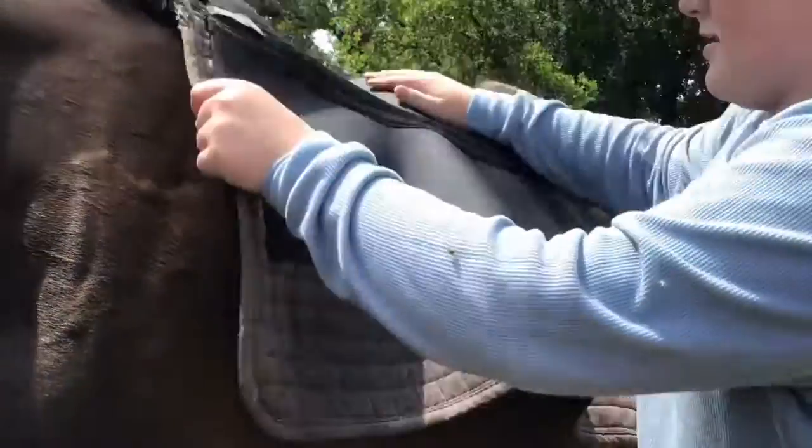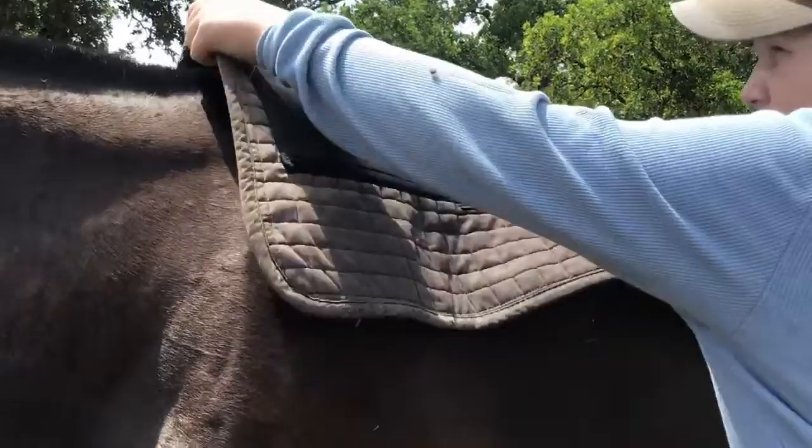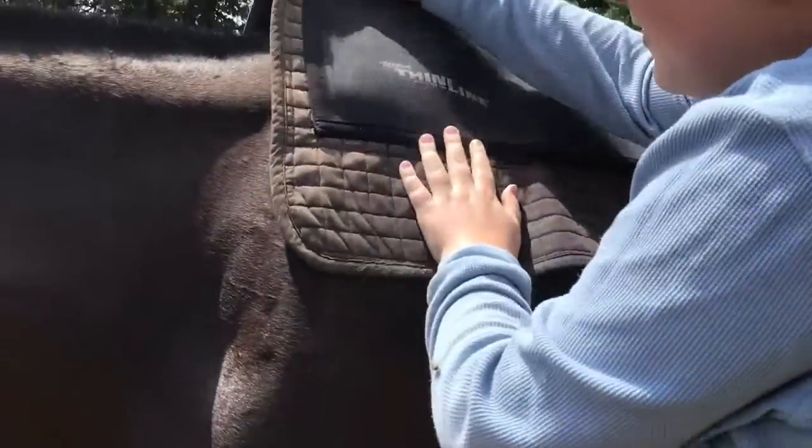Now it's time for the saddle. Grab your saddle and saddle pad and position the top of the saddle on the horse between the beginning of the spine and the beginning of the neck.